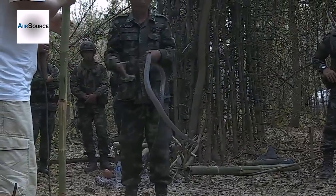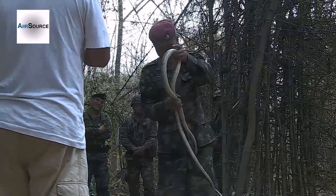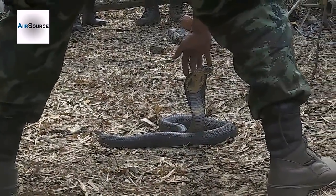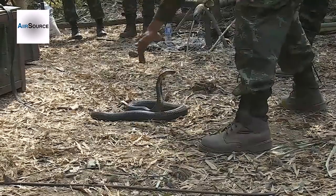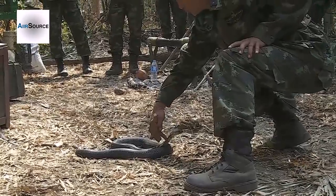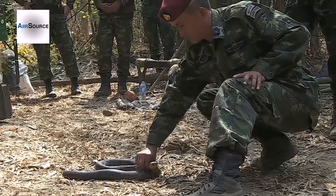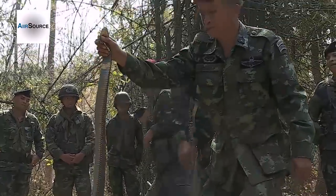Don't panic. To catch a snake, there are two methods. Face to face, in front — press the back of the head softly. When it touches the ground, press harder to the ground, then use your thumb and full finger behind the jaw. Look at that — grip behind the jaw.